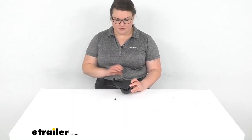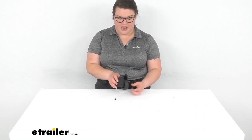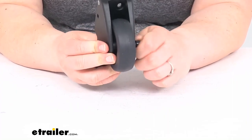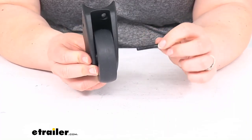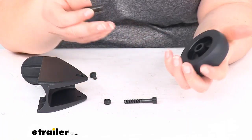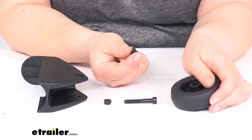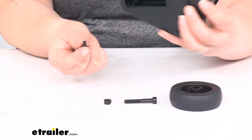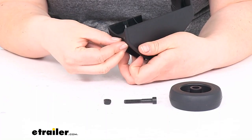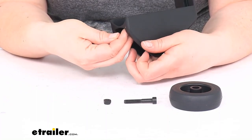As far as what you get with this, you get the actual little cradle, the wheel, and the hardware to hold it in place — a bolt, an axle bolt, the lock nut, the wheel, and the bushing that it rides along. You'll also have a small screw that goes up through the assembly through this hole here, and that's going to attach it to the bike rack itself.